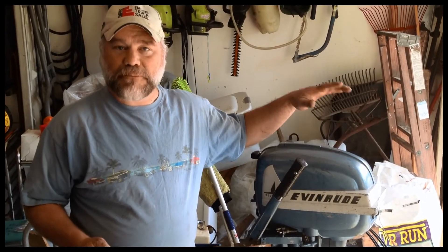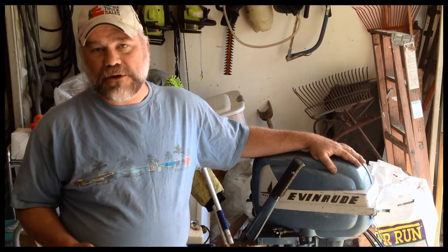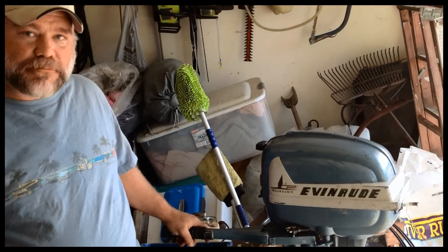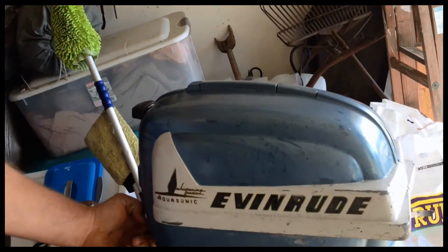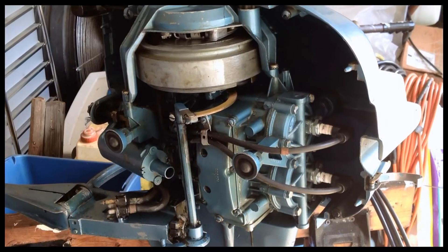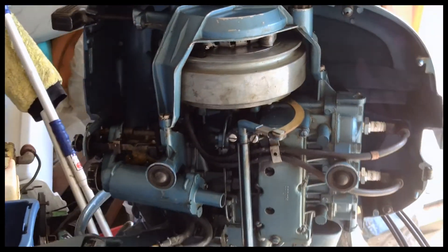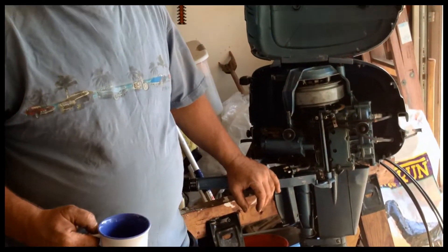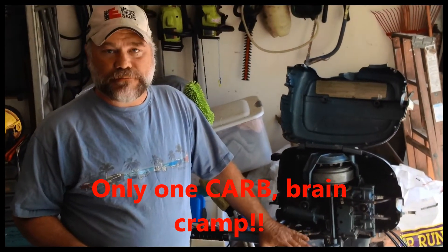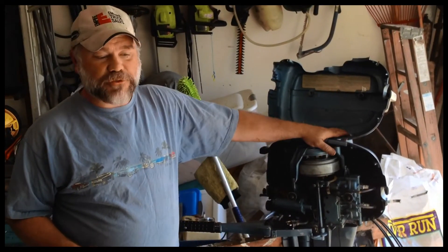A few years ago, my dad bought this little 7.5 and it was sitting around. He told me I could have it and try to revive it, bring it back. It was in pretty good unrestored condition, and we put a water pump in it, a tune-up and coils, and got it running really well. This little motor runs really nice. The carburetors have never been touched — they're over 60 years old, never been touched. You just can't beat these old Evinrudes.